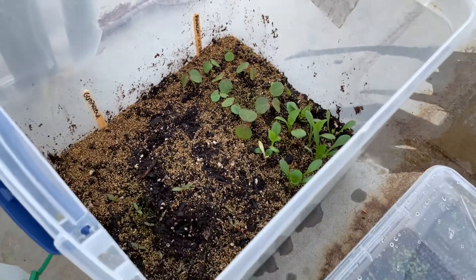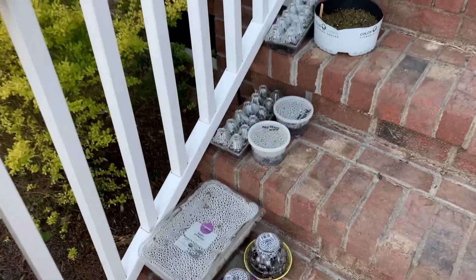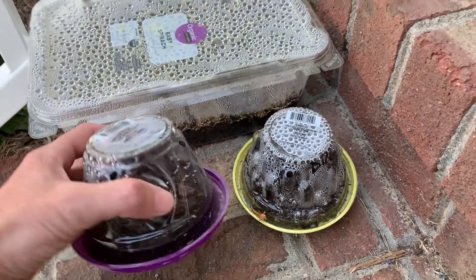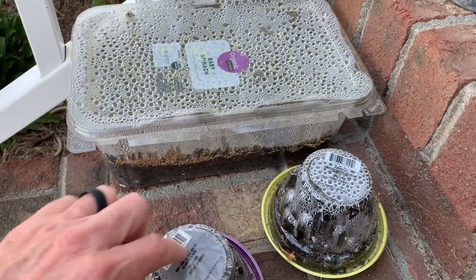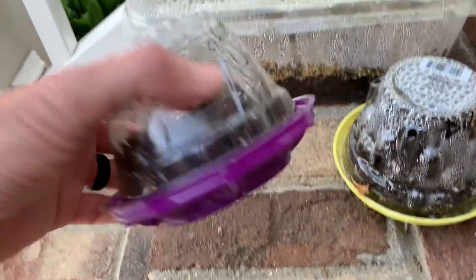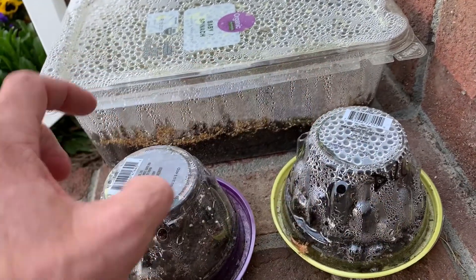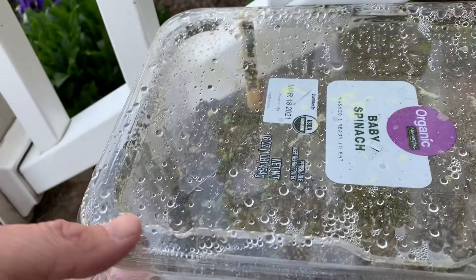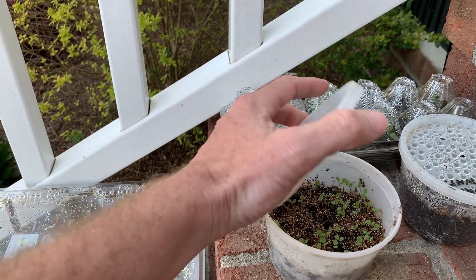As I mentioned in the previous video, you can use any kind of container that you can put soil in, cut holes in, and that's clear enough to receive sunlight. Here are a few ideas using food packaging. This is a cherry tomato package — soil in the bottom, a clear lid on top with a big hole for filling, drainage holes in the bottom. I have some dill and parsley in this one, a spinach container here, and some lemon basil seedlings just planted last week that are already coming up.